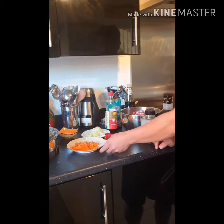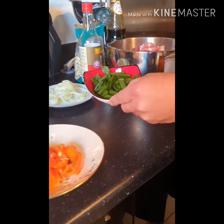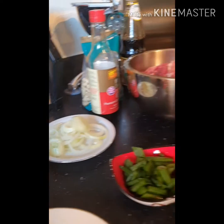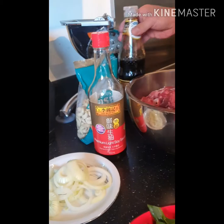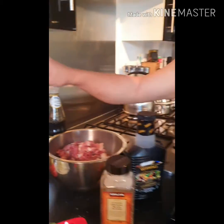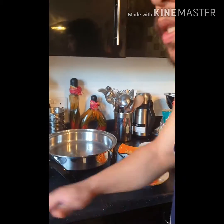I've got some of my ingredients here: some peppers, spring onion leaves, some garlic, some sliced onions, pepper, gourmet sauce of course, some light soy sauce, oyster sauce, and cashew nuts.